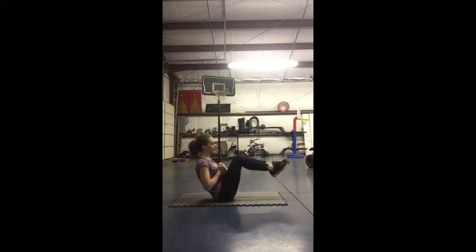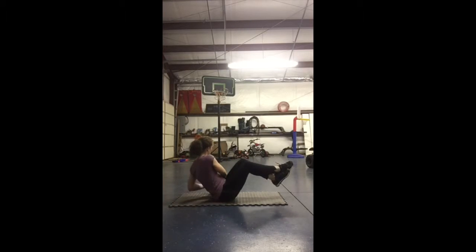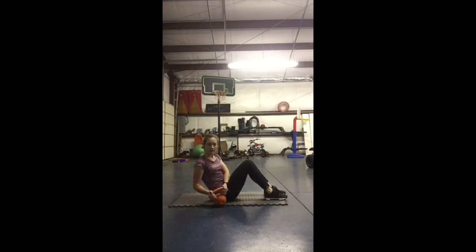We will have our feet up. We can either keep them like this or we can cross them — whatever is more comfortable for you — and we'll simply just take the kettlebell and twist to one side, making sure it touches. If you feel like you cannot keep your legs up, that's perfectly fine. A good modification for that will be to drop your feet and just stay in that upright position doing the same exact movement.